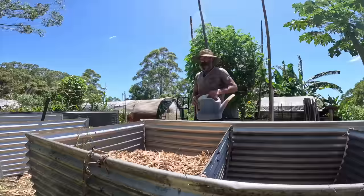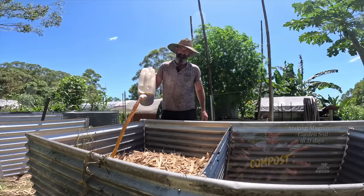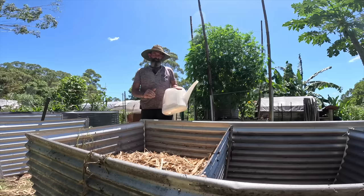And we just water that on and it'll soak through the whole thing. This bacteria is going to breed and start munching away at all that organic material in there. If you don't know what this lactobacillus bacteria is, I made a video about it — you can check that out. One compost ready to go, and I'm going to put the last little ingredient in.